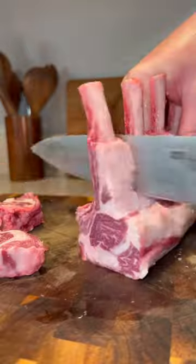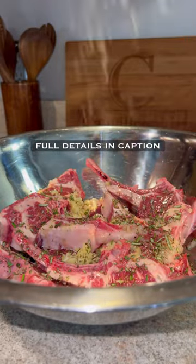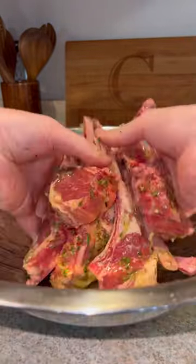We're going to trim some of the fat off the top, then cut it into individual chops. Add those to a large bowl with olive oil, garlic, shallot, herbs, and seasonings — the full details are in the caption.